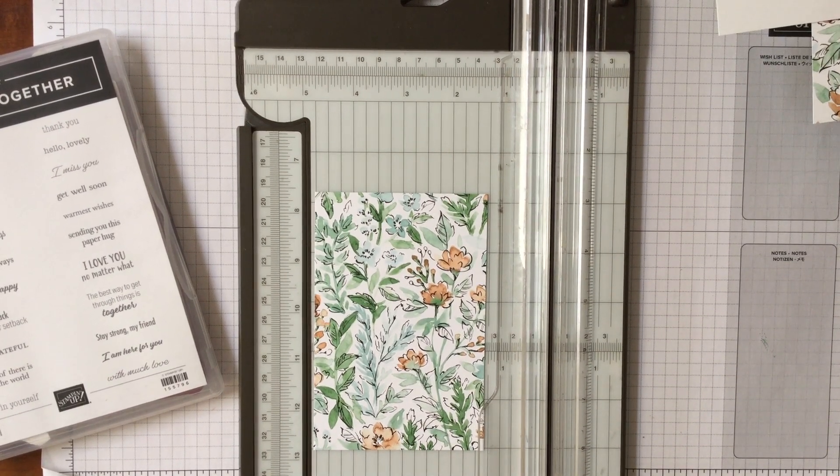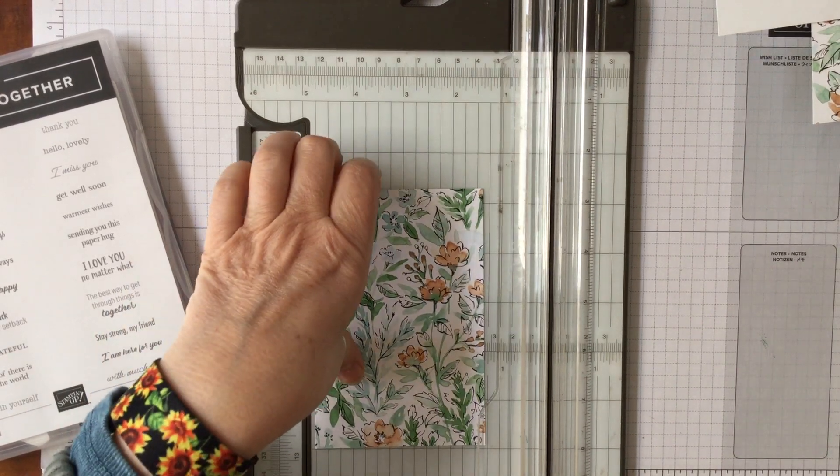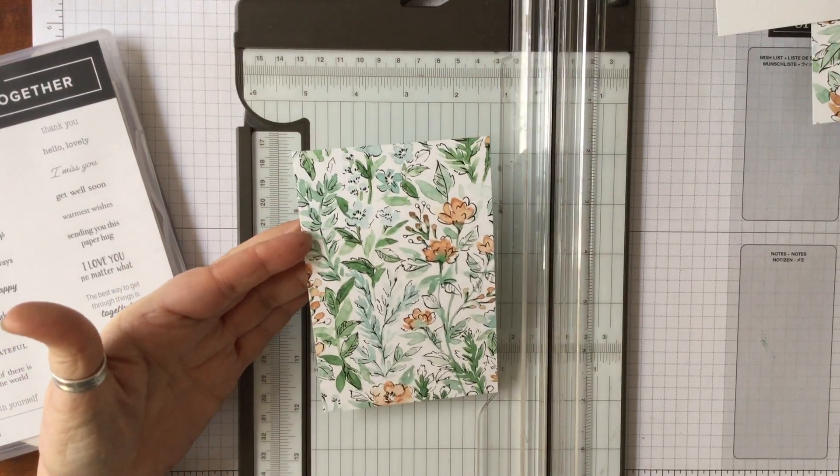Hello and welcome to Amethyst StarCrafting. My name is Jane Ormark and I'm a UK independent Stampin' Up demonstrator. Today we're going to work with one piece of designer series paper.